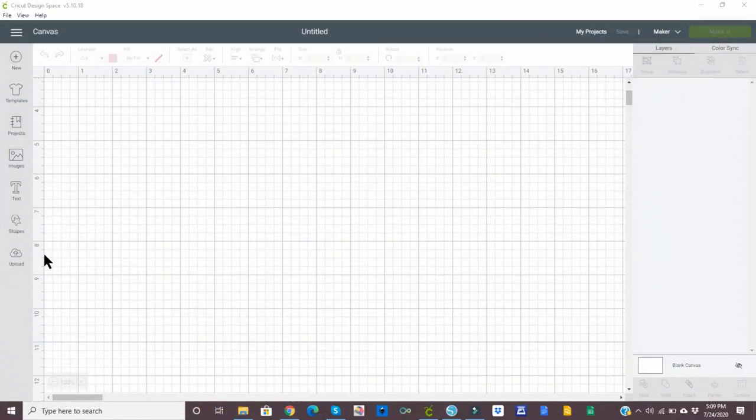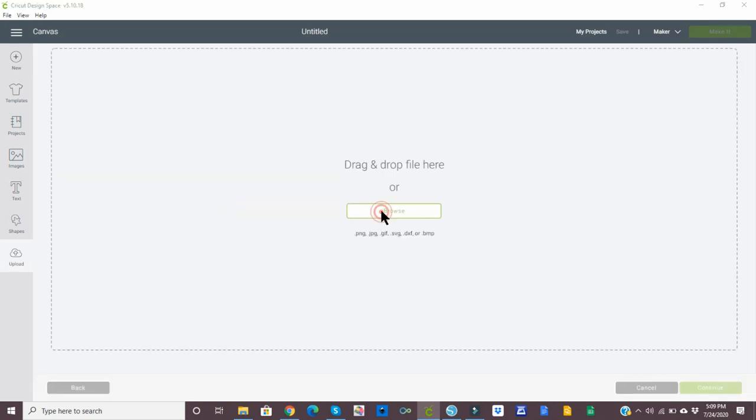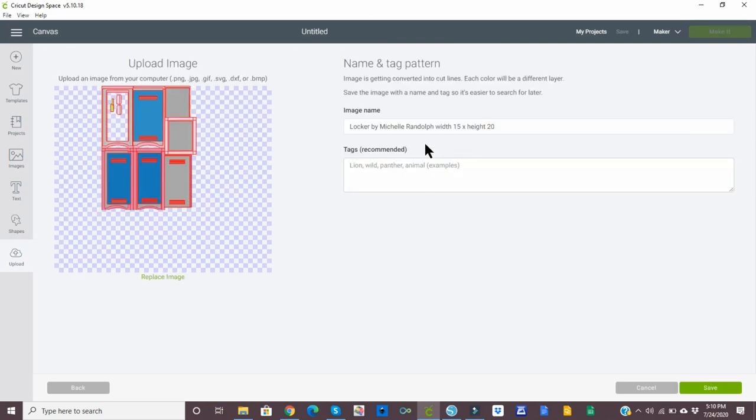So this will just be a quick share of how to import the image into Cricut Design Space, size it, and change the score lines. The first thing we want to do is upload — upload image, browse. I have it saved to my desktop, and I'm just going to type 'locker.' There it pops up, and you can see in the SVG name I included the width and the height that it needs to be. So select open, there it is, and we will select save.